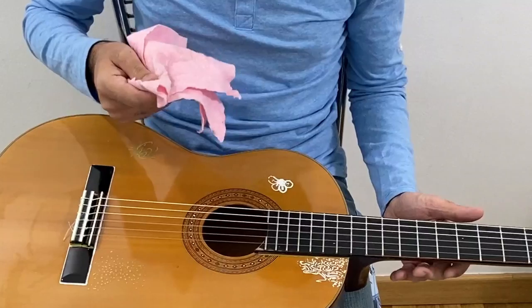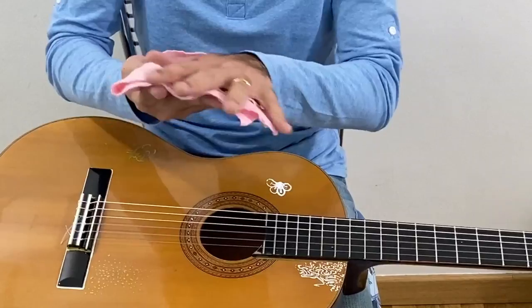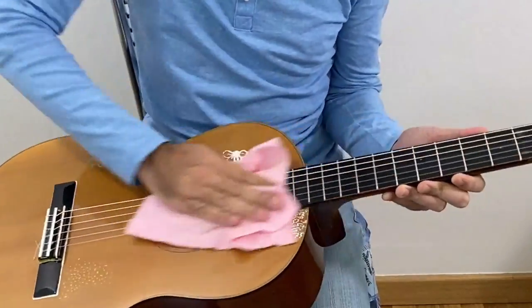You can't spray over the strings, but once you have product on the cloth, you can clean the strings with it.